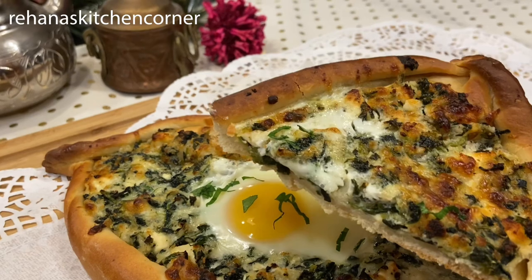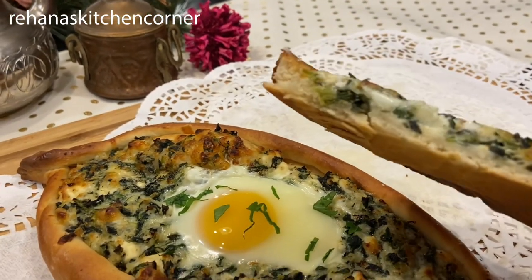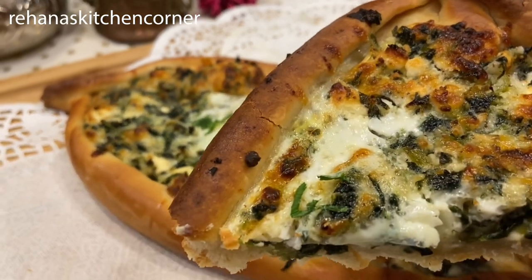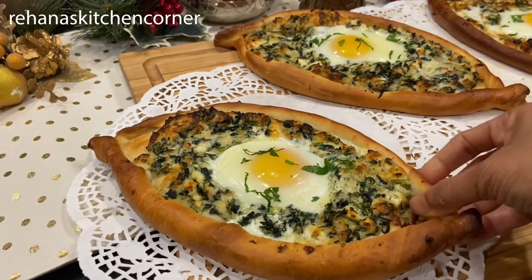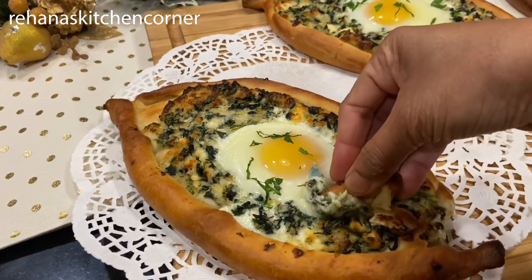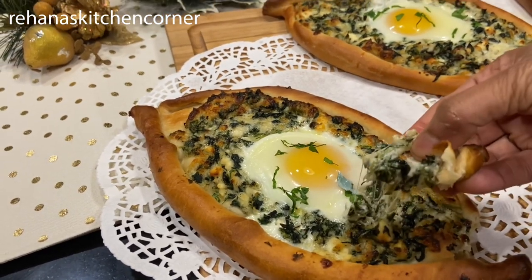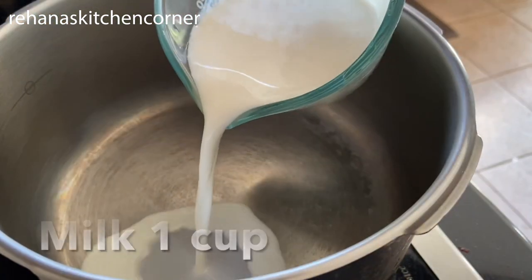This dish you can serve as an appetizer or breakfast. It usually comes with different types of cheese in the middle and a crust which is ripped off and used to dip in the cheese. The filling contains cheese, eggs, and here I also used frozen spinach.